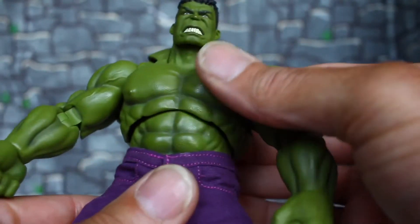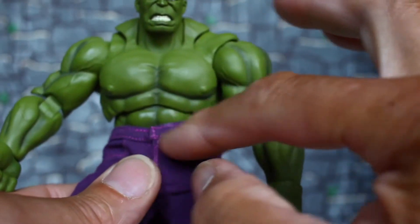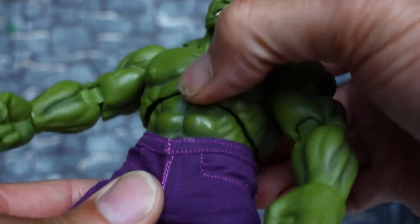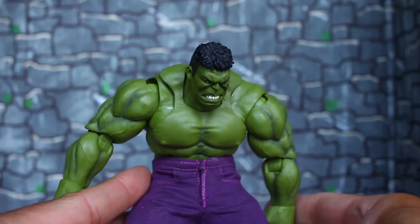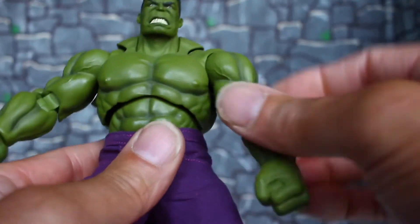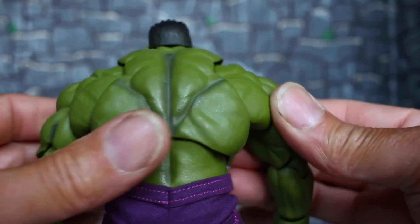He has an upper torso crunch that goes down, and also a mid waist joint that can go down too, so he can really bend down. And I just love how the back looks on this guy — look at that spread.